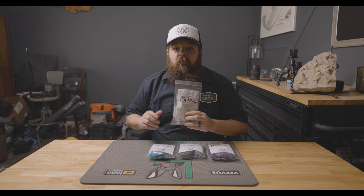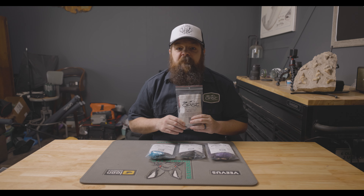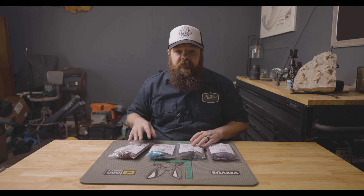Hey everyone, James Millard here with Olympic Peninsula Skagit Tactics. Today we're going to be talking about our new fly kits. We've had these in the past but we brought them back. We've got three different patterns: the Umami Shrimp, which is a summer steelhead pattern; the Carpet Spider from Dave Pinchkowski, which is more of a winter fly; and the Woolly Ward from Ed Ward, which is a cool smallmouth/trout pattern tied on the tube.